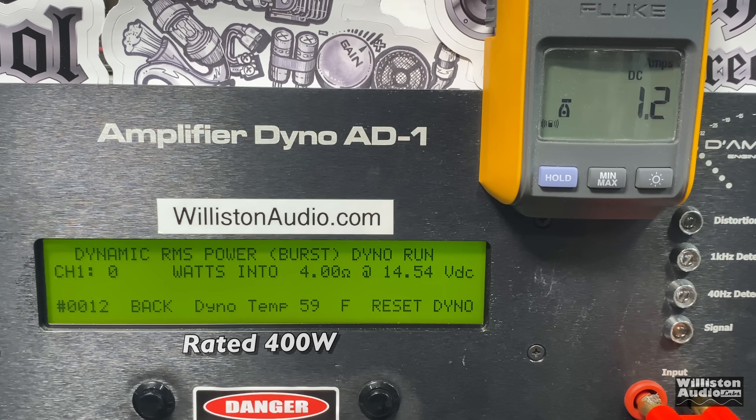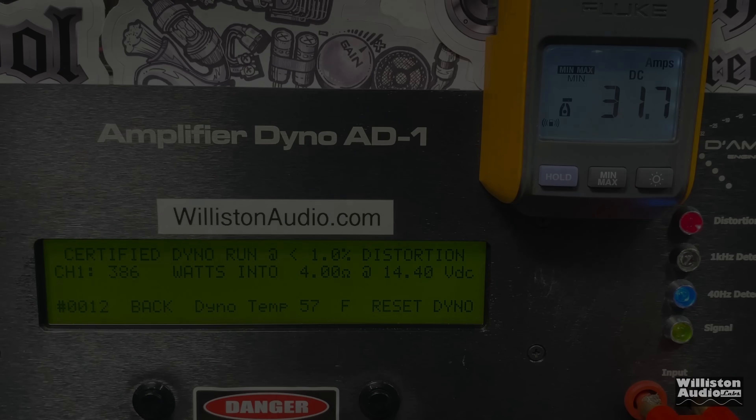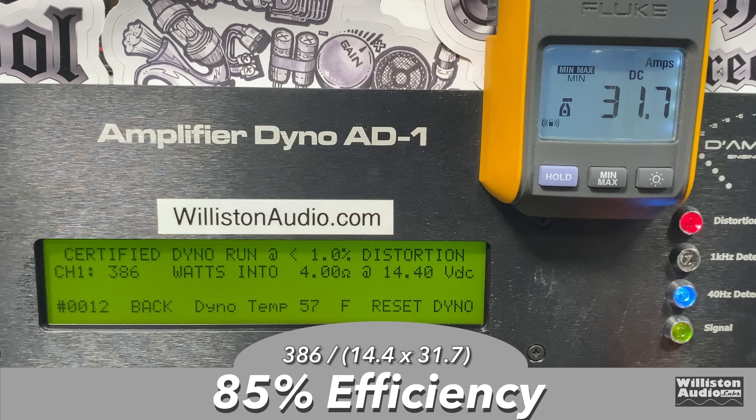But it gets better. Let's try dynamics with a pulse tone into the amp, trying to keep the voltage right around 14.4. And here you can see 415 watts right at 14.44 volts. As far as efficiency goes — wow — 85% efficient at 4 ohms. Nice.